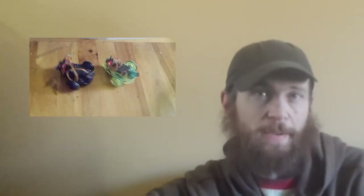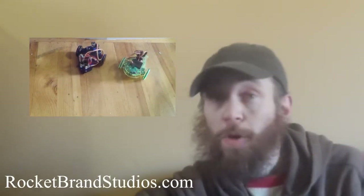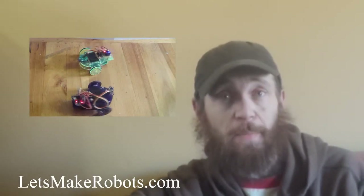So there you go — the Rocket Brand Studios version of the Let's Make Robots Start Here robot. It's awesome and available now. Get to rocketbrandstudios.com, or you can link from letsmakerobots.com — just click Start Here at the top. I have been Chris the Carpenter, and I will continue to be Chris the Carpenter.